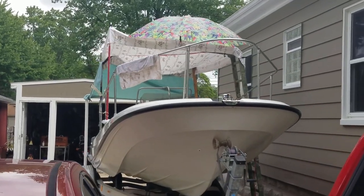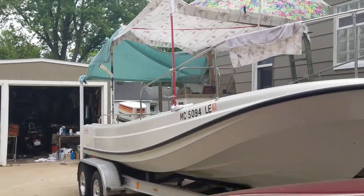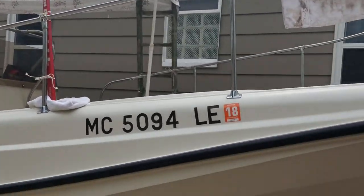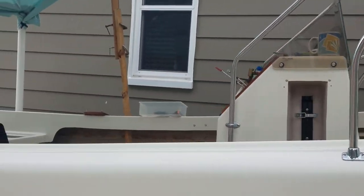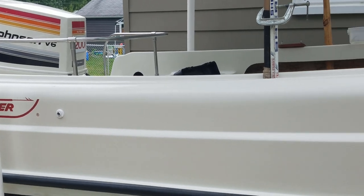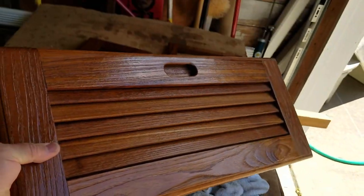Hey folks, back on the whaler again today. You like my little canopy here? The sun has been brutal — it's been killing me. Old bed sheets, hockey sticks, a couple pieces of wood clamped together, a ladder holding it up, and a little umbrella I've had for years. Anyway, we're back on the whaler today and we're getting all the trim and electronics hooked back up.